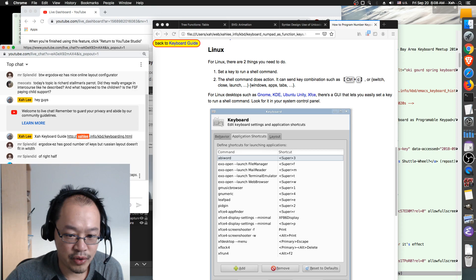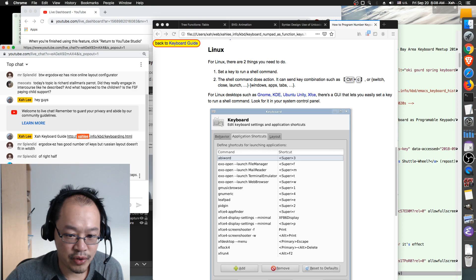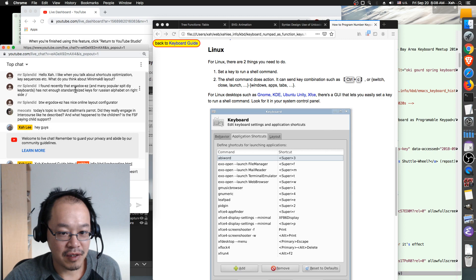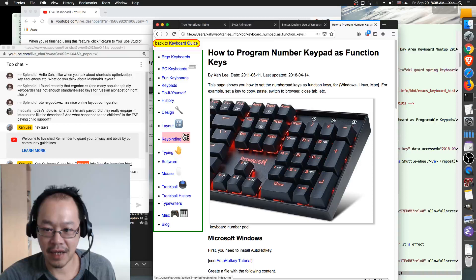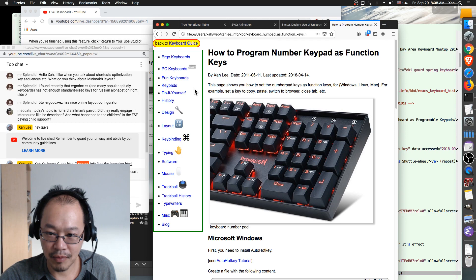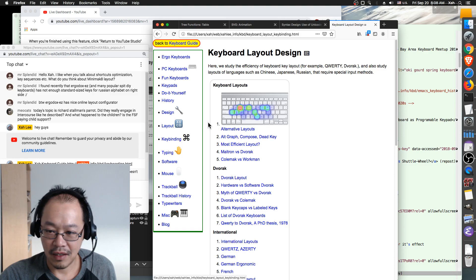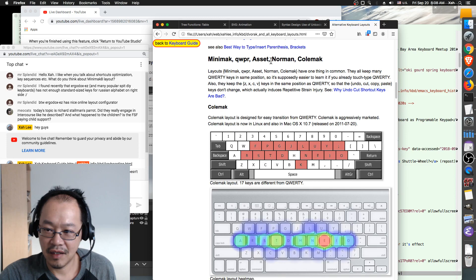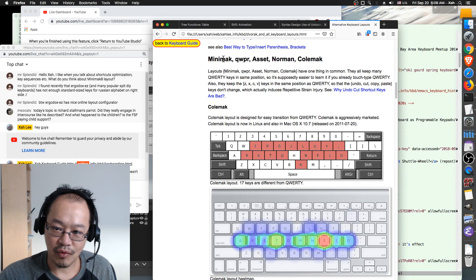Green Deck — thanks for taking advice from a previous show about not swapping control and caps. You had it swapped for three months and switched back — that's a good thing. Now let me talk about the Mini Mac layout. Go to my keyboard blog, go to the Layout section, go to Alternative Layouts — you'll see Dvorak, Colemak, Mini Mac, Colemak variants, Norman, and quite a few others.